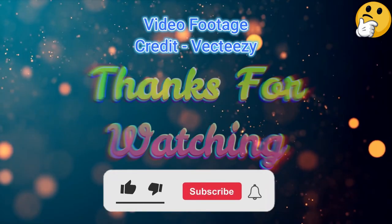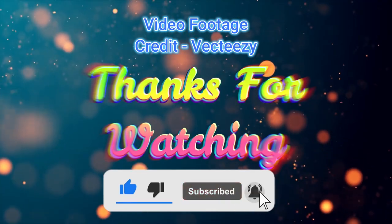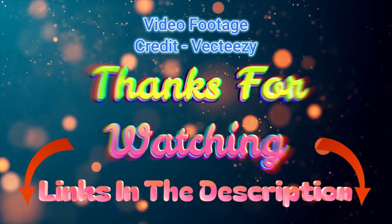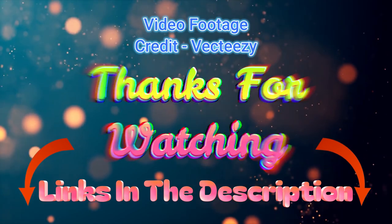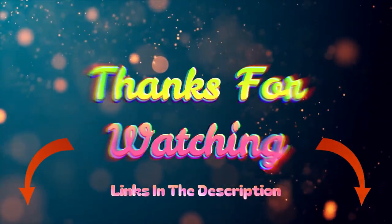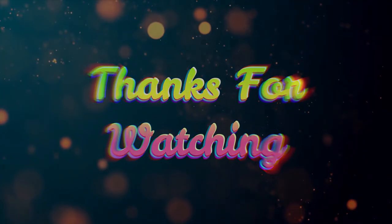That's all from me. I post informative videos on a daily basis, so subscribe to my channel and turn on the bell notification. Please read the description for additional information or to find out the price of the goods. Please leave a comment if you have any problems so that I can assist you further. Thank you for viewing, and have a wonderful day.